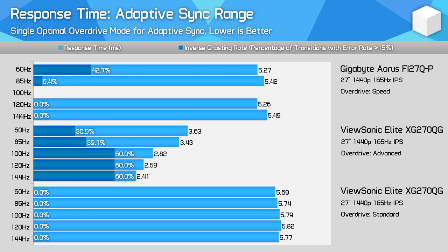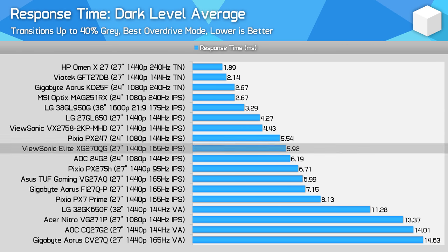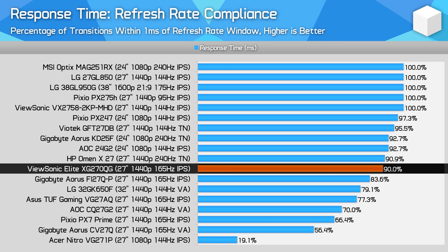Compared to the InnoLux-based Gigabyte Fi27Q-P: while the ViewSonic monitor offers rock solid performance all the way down to 60Hz — meaning you don't need to change overdrive modes depending on refresh rate — the Fi27Q-P falls away massively at the low end with significant overshoot at 60Hz. In terms of response time compliance at 90%, this high-end IPS display does deliver a true 165Hz experience, and notably delivers the best 165Hz experience out of the IPS monitors tested.